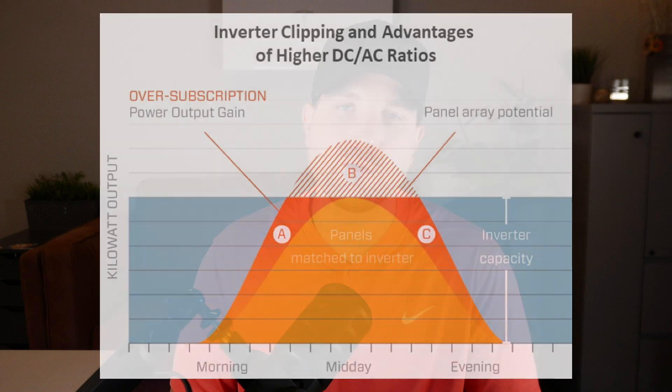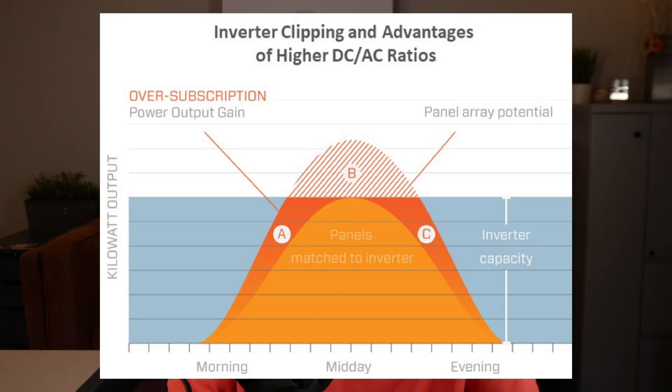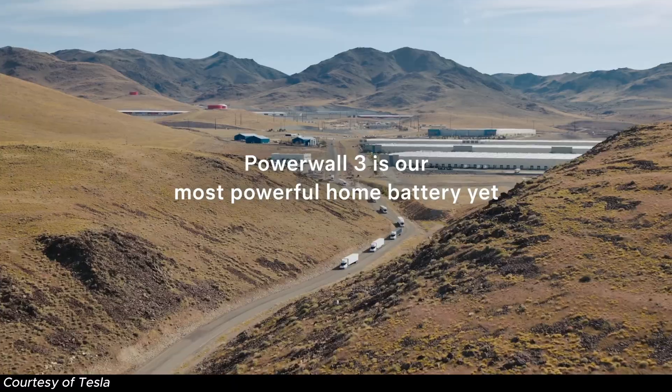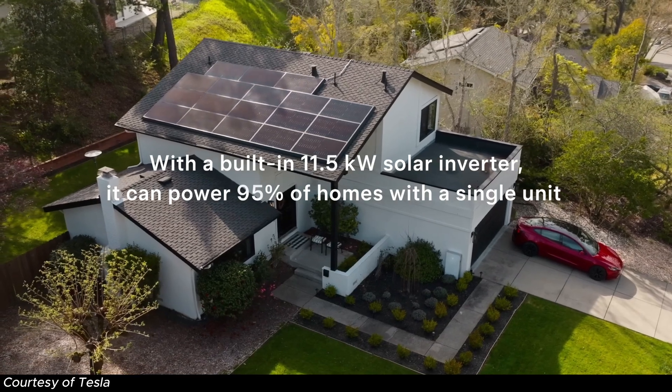As far as clipping goes, it's very common for roofs with a lot of direct sun exposure to experience this. Clipping occurs when the power output of the solar panels exceeds the maximum input capacity of the inverter, resulting in energy being clipped or not utilized — essentially wasted. An easy way to think of this is like spillage: there's more water coming into the bucket than the bucket can handle. In a DC coupled solution, that energy reaches the battery first before the inverter, so it's not lost — it's directly stored into the battery. This allows for a more effective design and lets you oversize the system more aggressively than in an AC coupled solution. This is part of the reason why Tesla rates it up to 20 kW of DC power input.